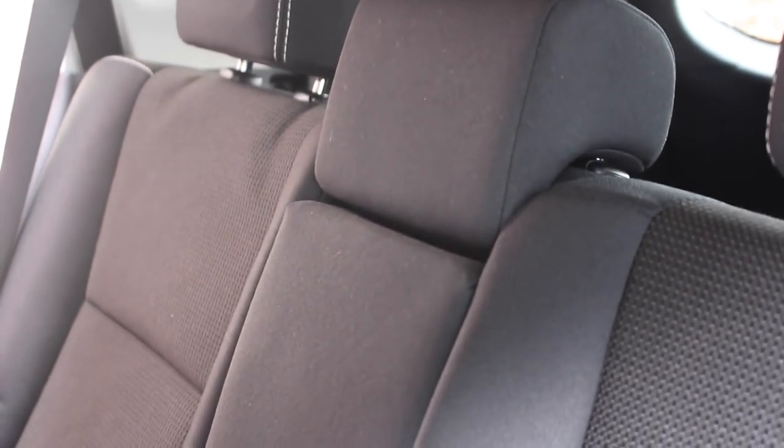So that's the car seat cover. Let's go ahead and move to the car, set it up, and see what we think. The instructions are pretty simple.